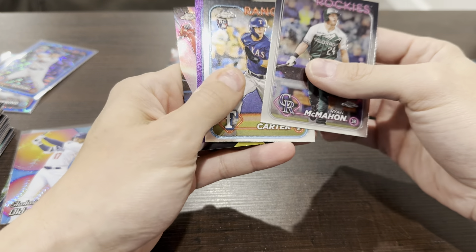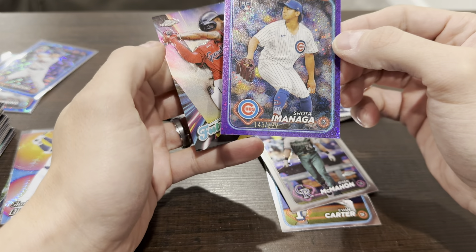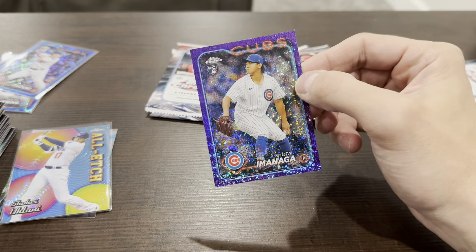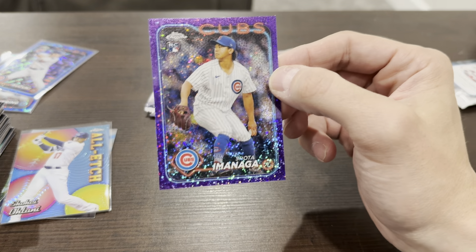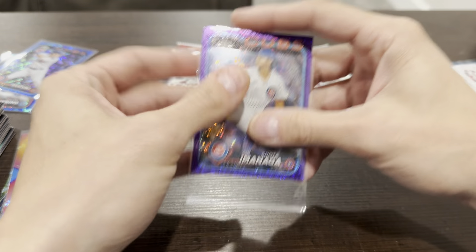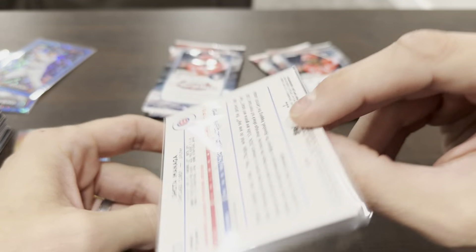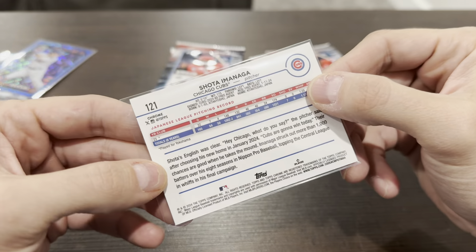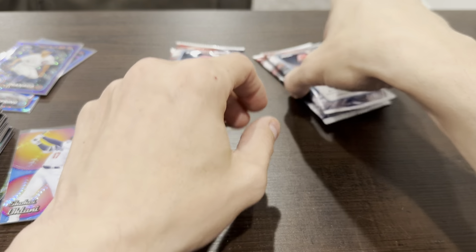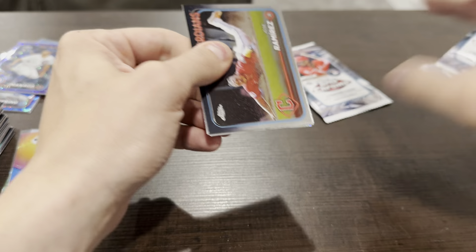Evan Carter rookie — nice. Oh, there's a purple — another Cub, good gosh. Shota Imanaga rookie, numbered out of 299. He's a pretty good pitcher — he was in the All-Star Game. This is apparently a Cubs hotbox. This is like a purple — I don't even know what it's called. So there are two numbered cards; we'll see if we get lucky and get a third.